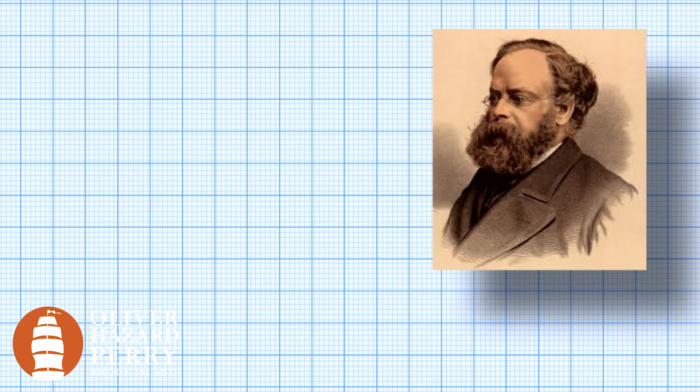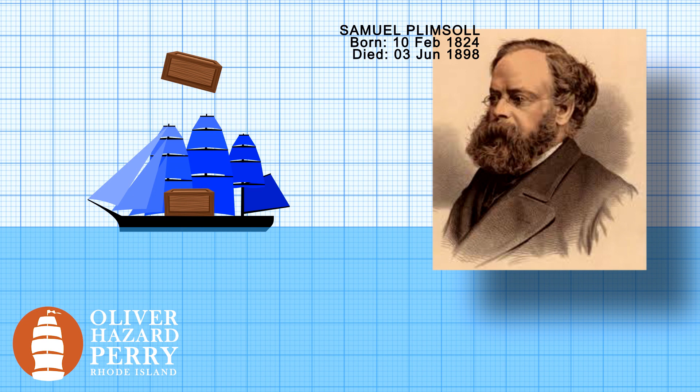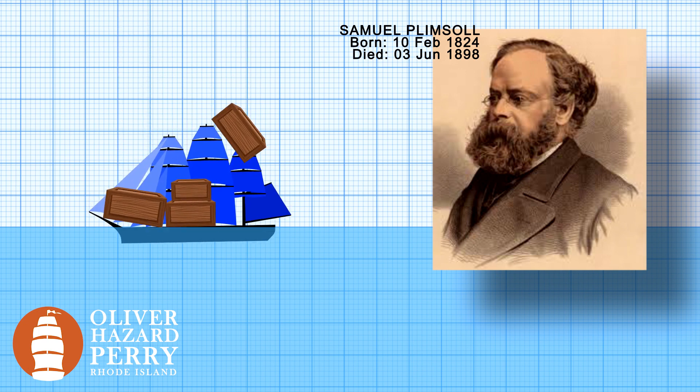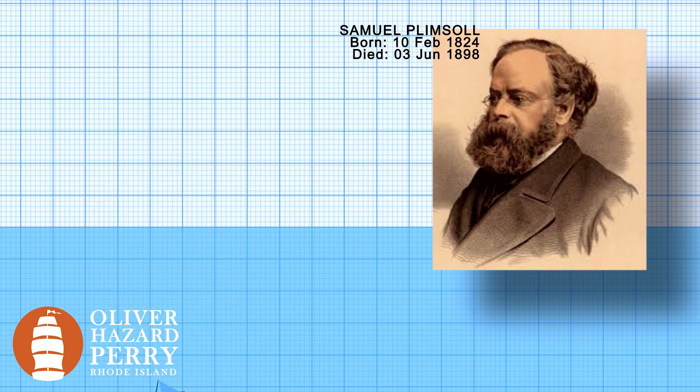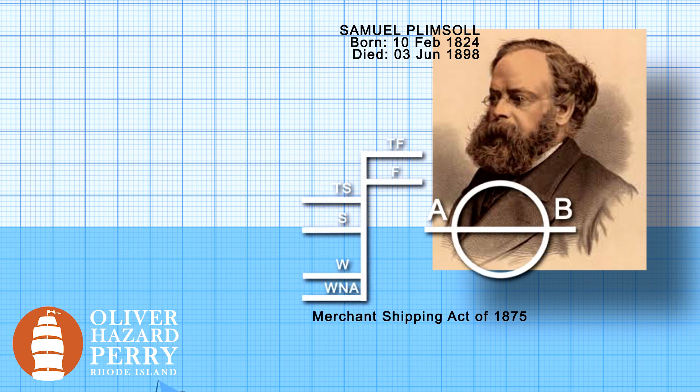These lines are called plimsoll lines or plimsoll marks because Samuel Plimsoll created them. He was a famous merchant and also a dedicated shipping reformer. He became concerned by the loss of ships and crew due to the overloading of cargo. He was also an active member of the British Parliament and had considerable influence during the formulation of the Merchant Shipping Act of 1875, part of which required these new load lines.